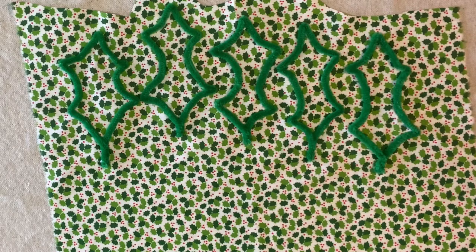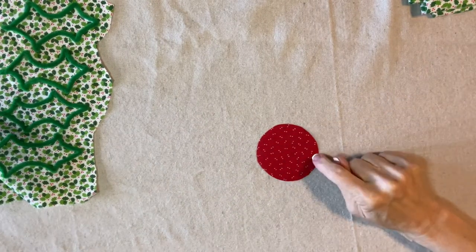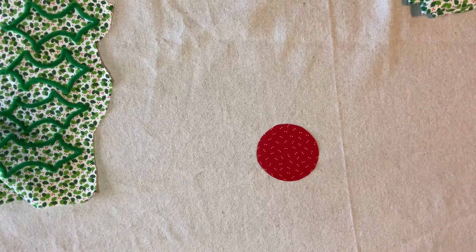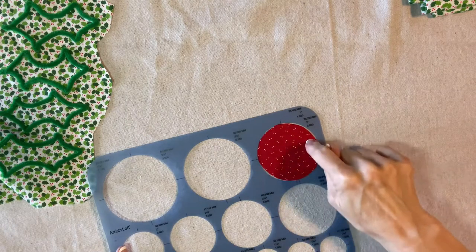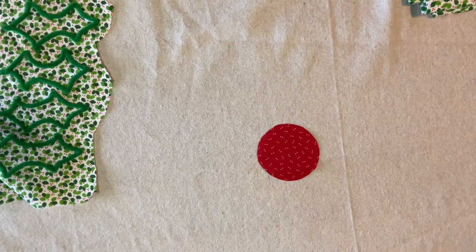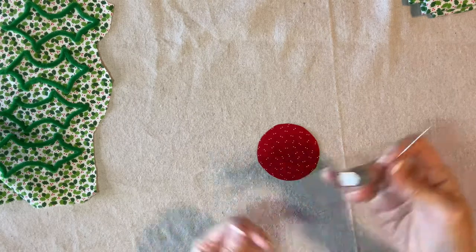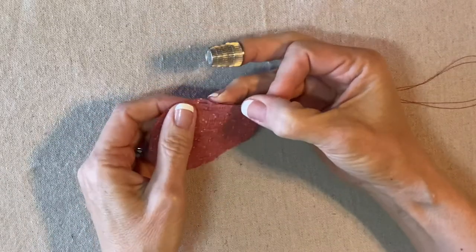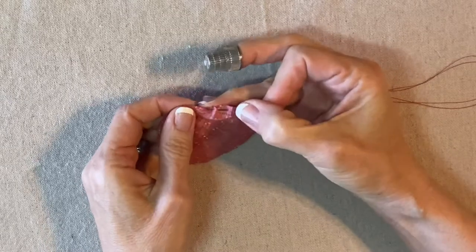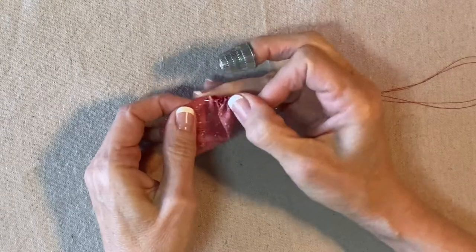While these are drying, let's get started on the berries. Cut three three-inch circles of red fabric — I just used one of these stencils to trace and cut out my fabric. I have a double strand of red quilting thread tied in a knot at the end, and I'm going to gather as close to the edge as I can, maybe between an eighth and a quarter of an inch, going all the way around. I like to use a thimble.